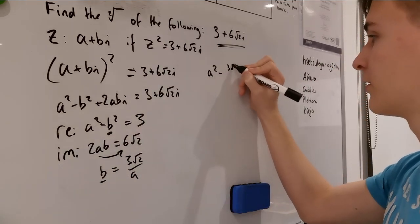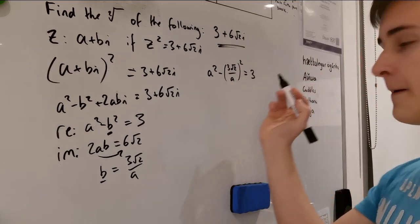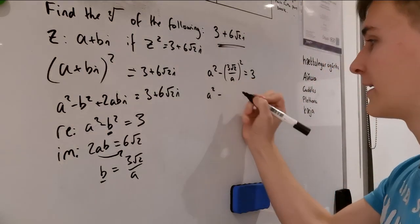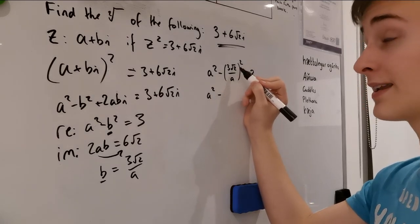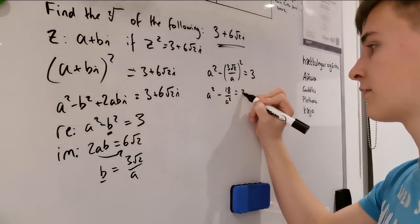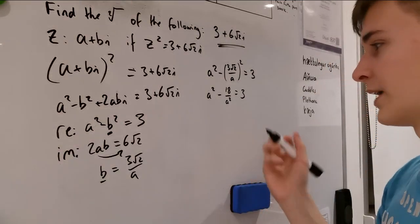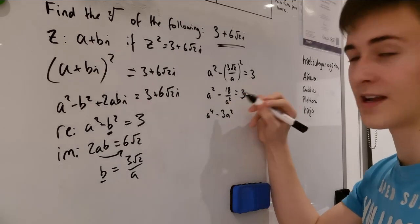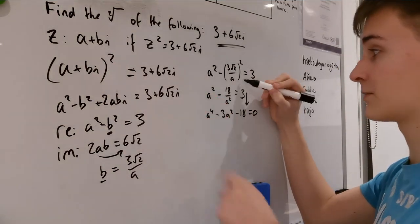Now let's go back and sub b into the real equation. So a² - (3√2 / a)² = 3. Squaring that gives a² - 18/a² = 3. Multiplying everything by a² to clear the denominator gives a⁴ - 18 = 3a², which rearranges to a⁴ - 3a² - 18 = 0. Sometimes I'll just skip straight to this step if you're comfortable enough with it.